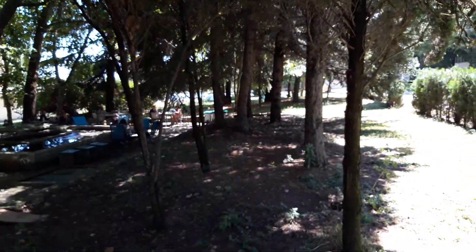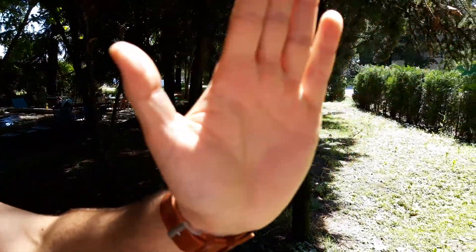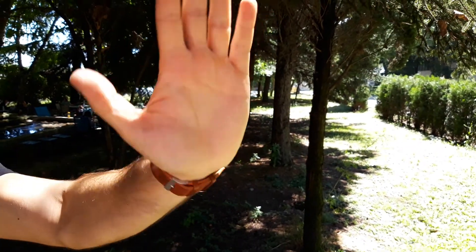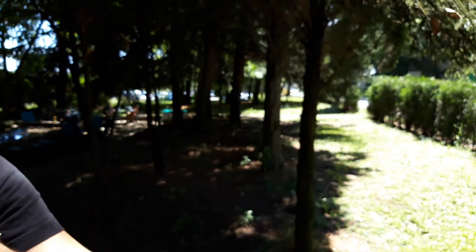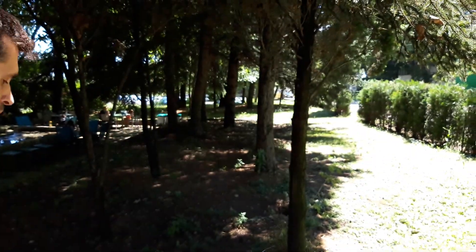Ok, and now the next thing I'll do is step out of the frame, so let's see how fast the phone is able to switch focus. So here's my hand, the background — let's try this one more time — my hand, the background. Let's see how quick it is. You tell me if it can refocus.